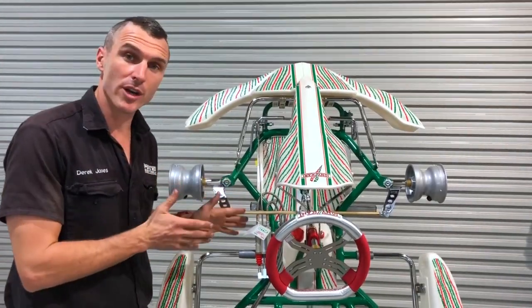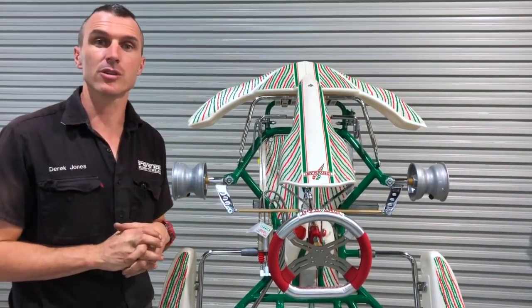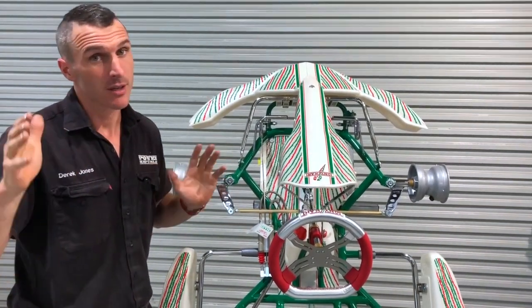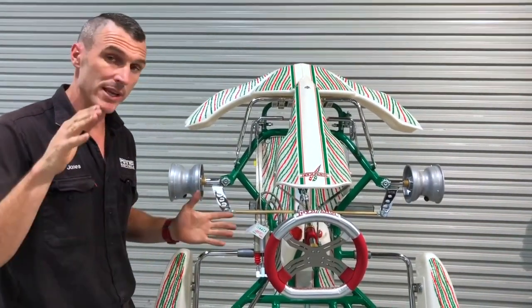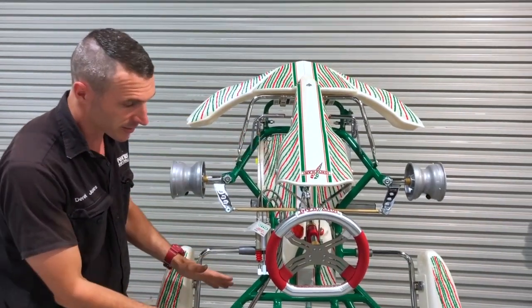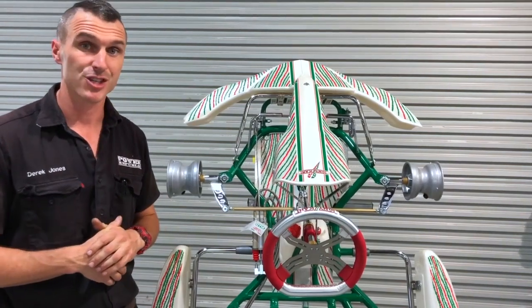This is the 900 Rocky Go Kart. It's specifically suited to the 7 to 12 year old child who is around 30 kilos tops and quite short — 140 centimeters or less. We can put pedal extension kits on and fit a mini seat to fit small children into this 900 chassis.